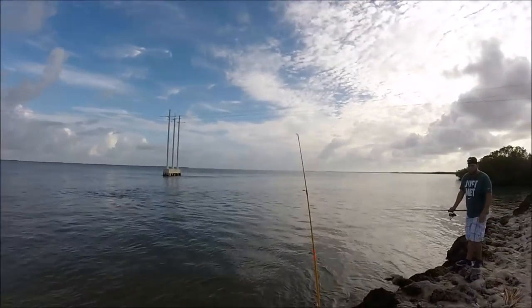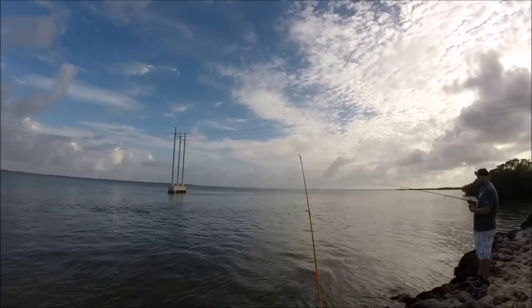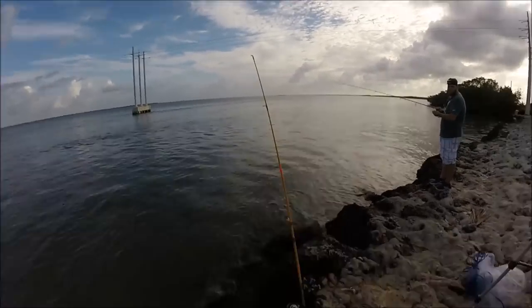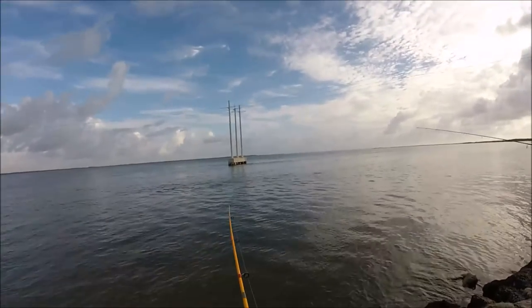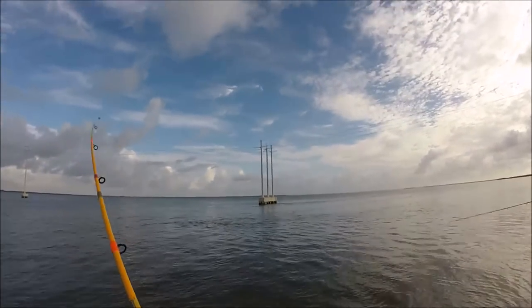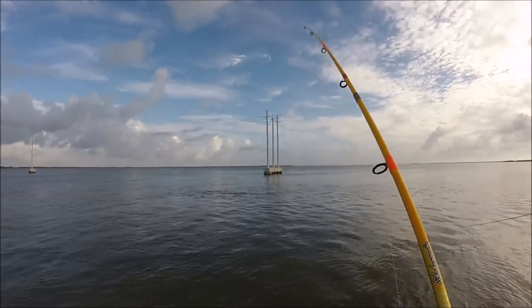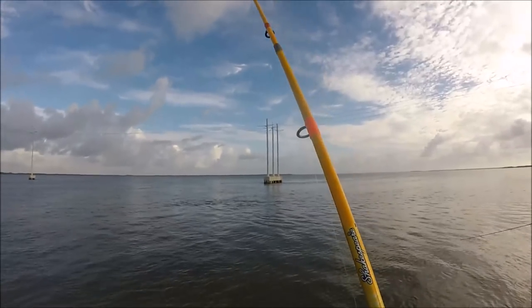Check it out, you guys. We just got bit on this pole. There it is. Gonna wait for it. We just got bit. Let him take it. We got him. Oh! Snap! Dude, he busted the line. Oh my God, whatever that was, that was huge, you guys.